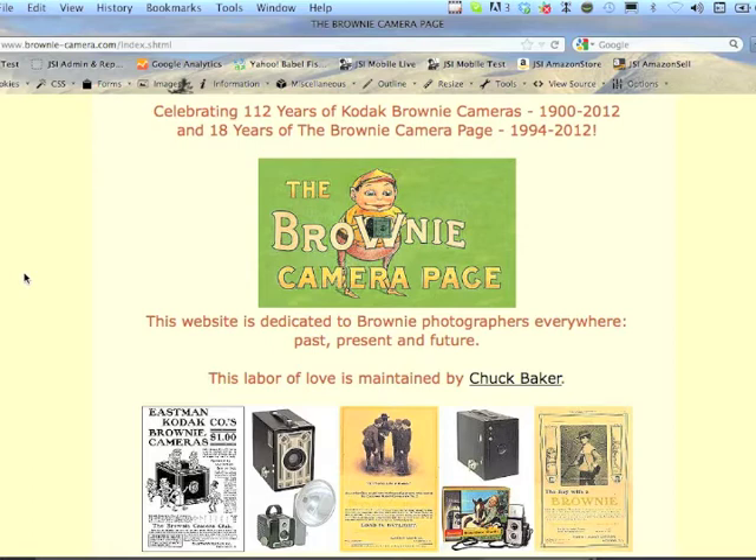That's the website — I hope you can use it and I hope you do. If you have a question, please feel free to contact me or leave a message here on YouTube. I'll also leave a link in the information under the video — it's browniecamera.com or brownie-camera.com.